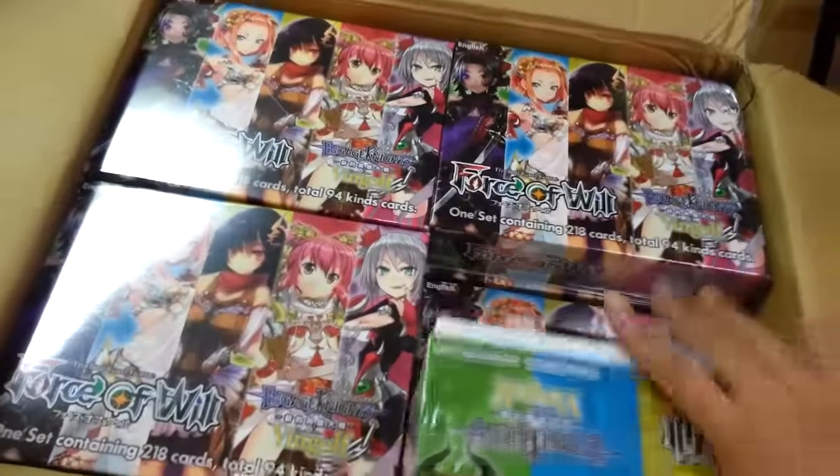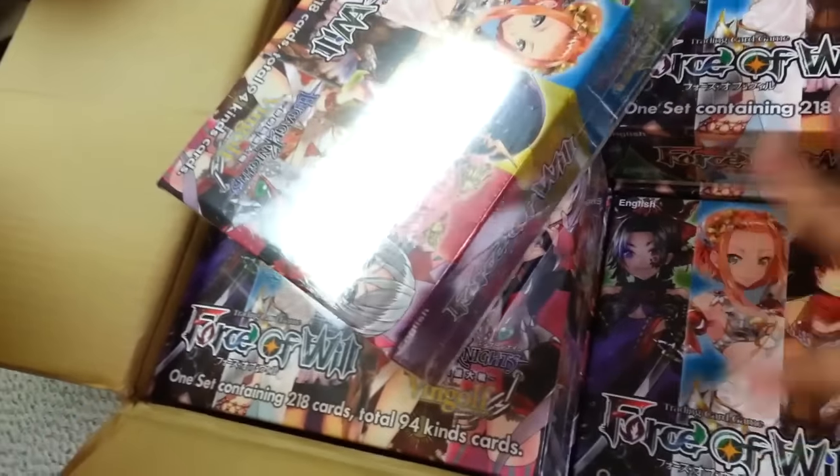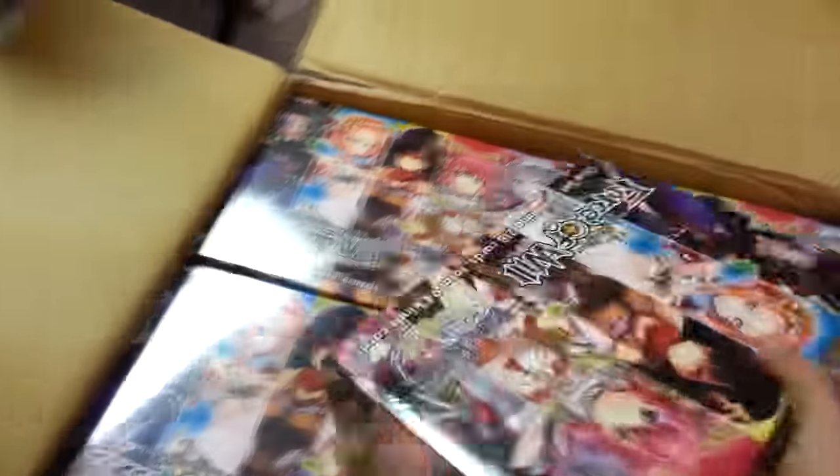I'm going to open one of these. As you can see, I believe there are about 20 of them in the box — about four rows, five rows of four, so 20. We'll go ahead and do an opening for one of these, and the rest will be for whatever else.